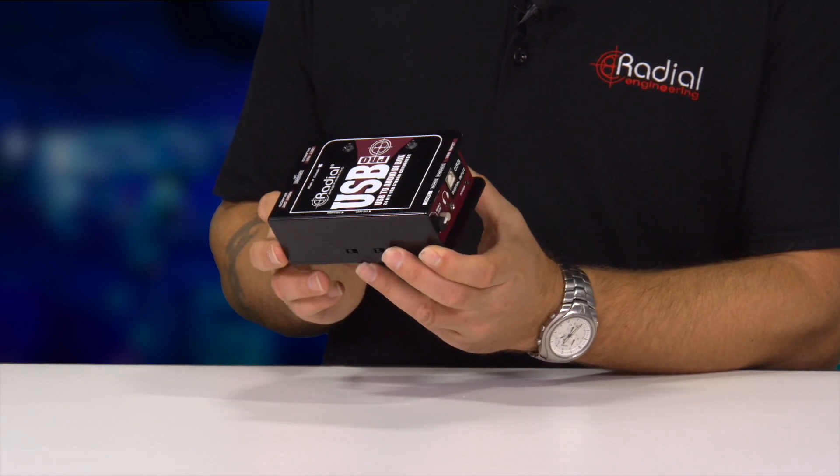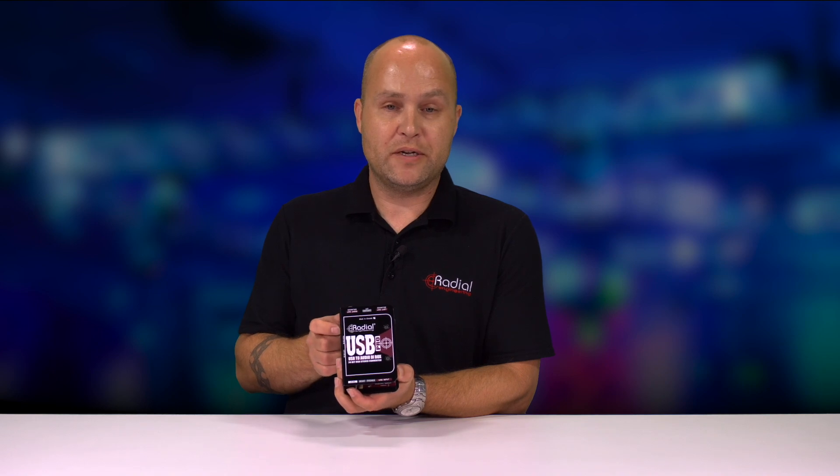No drivers required makes it nice and easy to use, very robust and ideal for any kind of live performance, concert touring, or venues. So that's the Radial USB Pro, available here at Markertech.